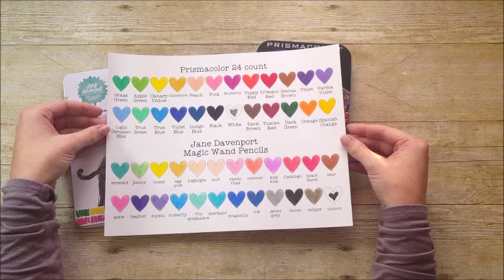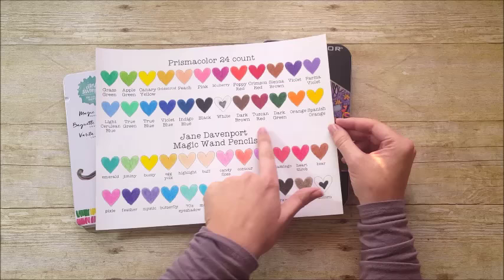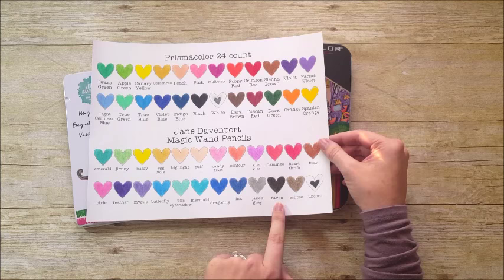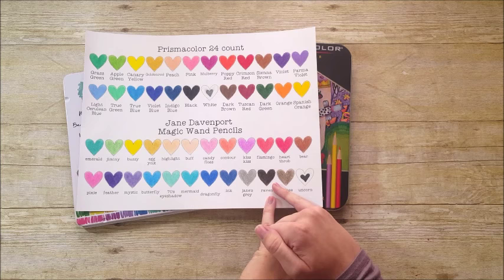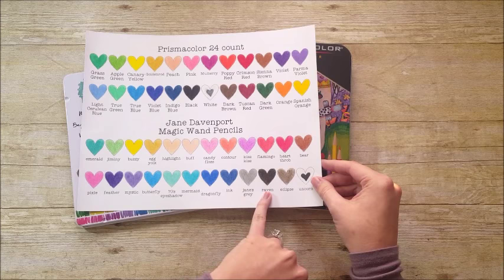The Prismacolor pencils have a brighter, more vibrant, standard color selection, so it really comes down to preference. Another thing to note: the Jane Davenport 24-count comes with two grays — a cool gray and a warm gray — while the 24-count Prismacolor doesn't come with any grays at all. For me, I'd rather have grays than none. The black is a little stronger with the Prismacolor. Her names are super cute — the whole line really gets me with its packaging and naming. She's called this one 'Raven,' and I'm not quite sure it's meant to be 100% black.